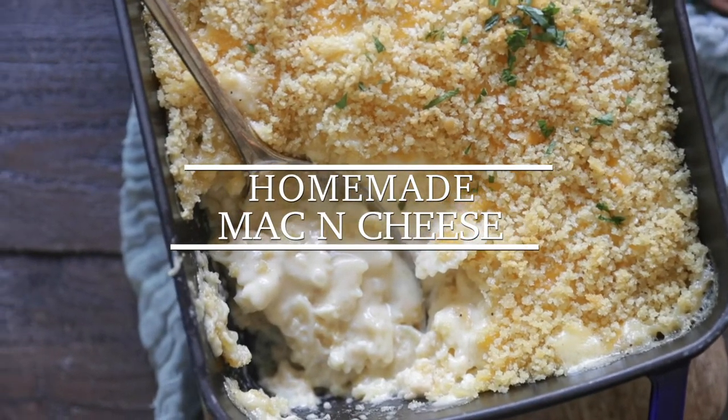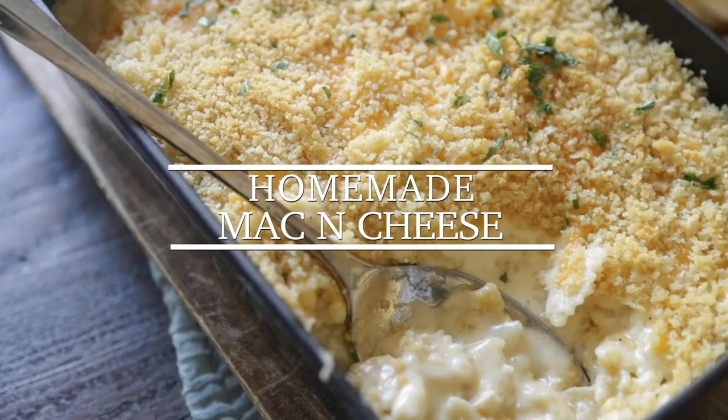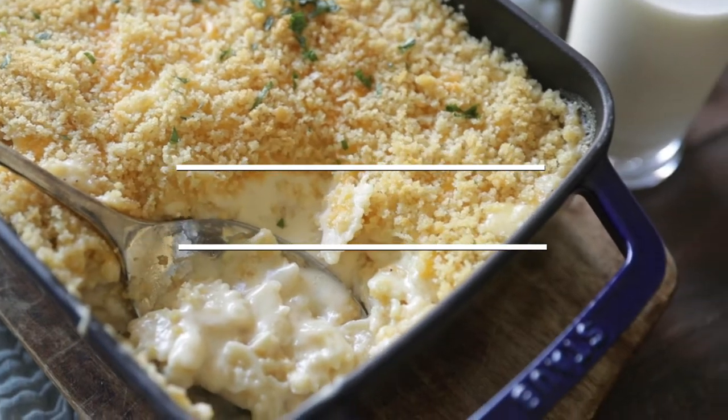Hey, Chef Billy Parisi here from Heinen's Grocery Stores, and I'm getting ready to show you how to make an amazing homemade macaroni and cheese.